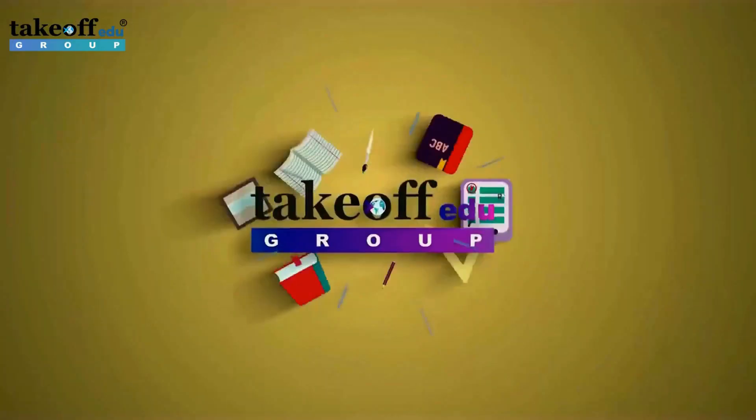Hello friends, welcome back. I am here to share with you some good information regarding VLSA based final year projects with our industry expert Mr. Rajesh. Hi, I'm Rajesh. I'm working as an engineer in Takeoff at a group. Here I would like to explain you about VLSA projects in Takeoff.